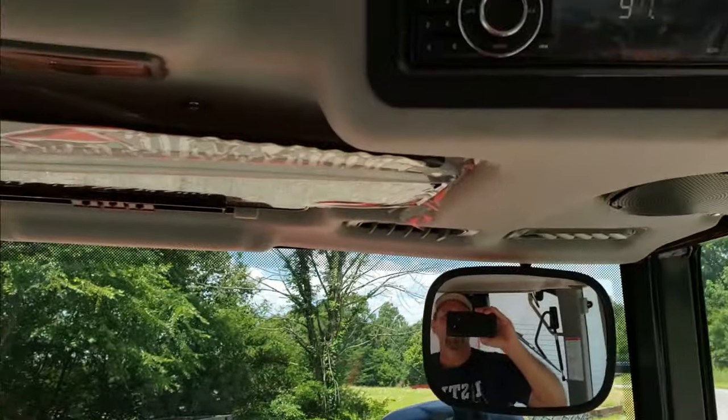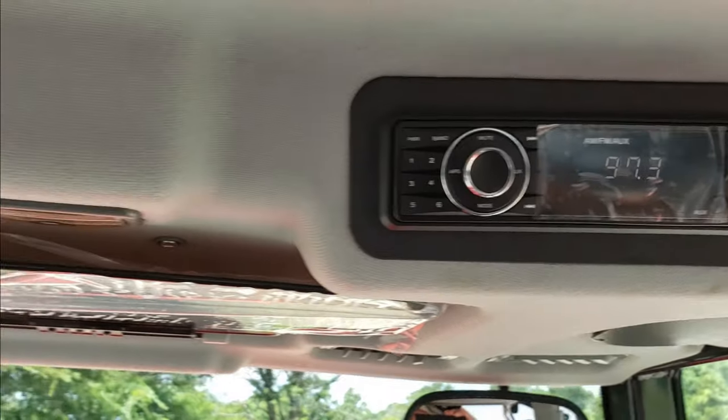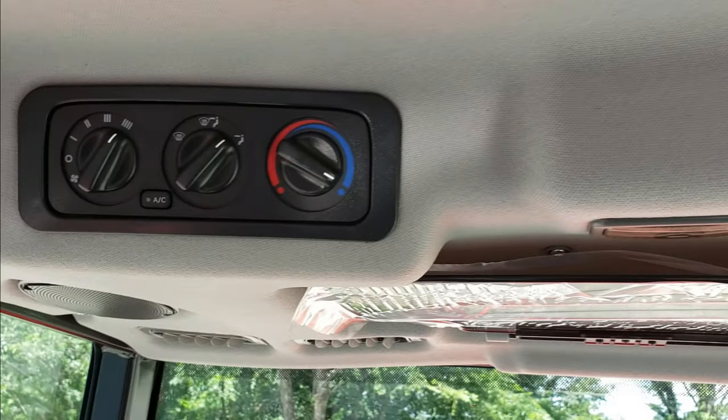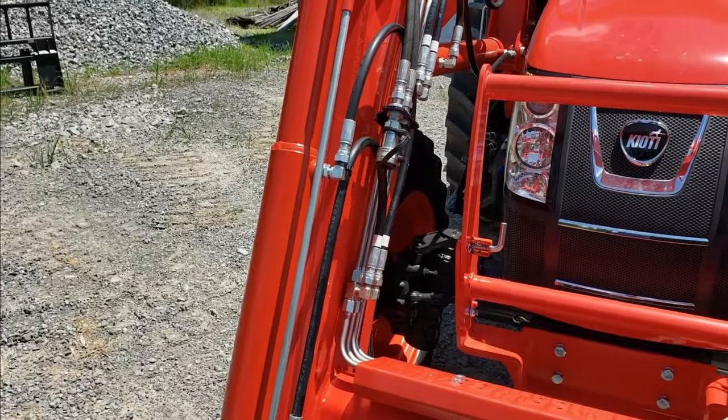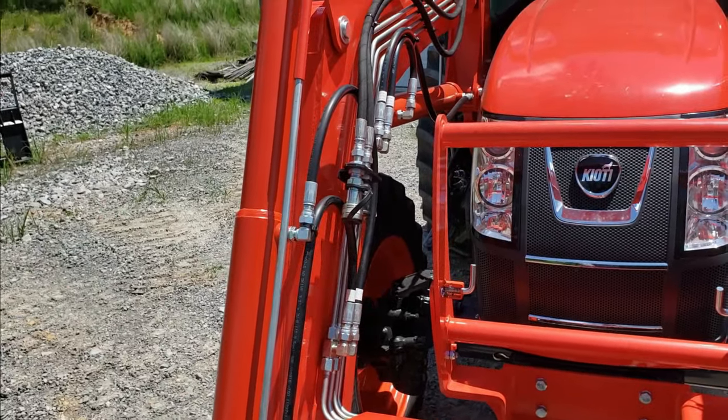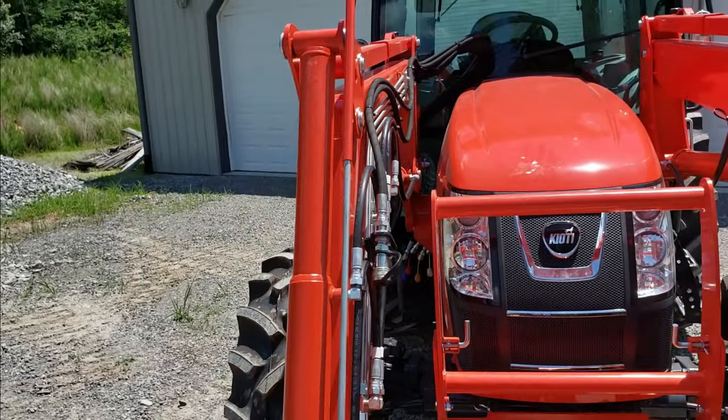I added a radio, and I think I may have added the rear windshield wiper if it wasn't standard. I also had them add a third-function kit on the loader so that I could operate a four-in-one bucket, which I usually leave on the tractor all the time.